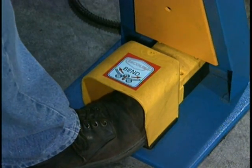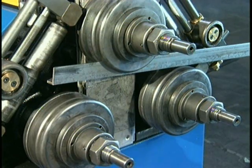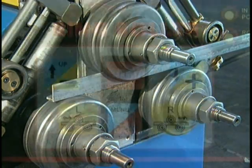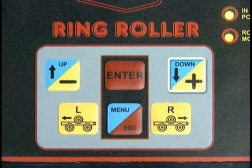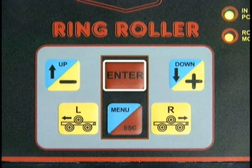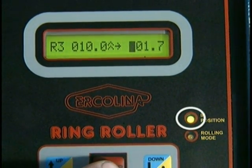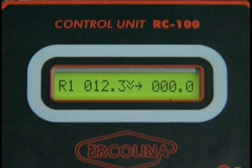Depress the attached foot pedal to lower the center roll. Position the center roll until all three rolls visually contact the raw material. Do not apply bending pressure at this time. Depress the down plus key, then press the enter key to set the down position. The green in-position lamp will illuminate. The number value on the right-hand side of the LED should read 000.0 at this time.